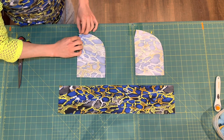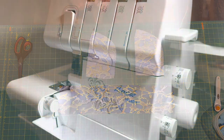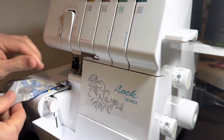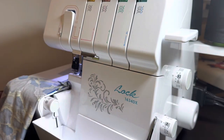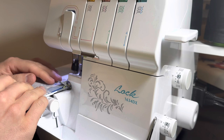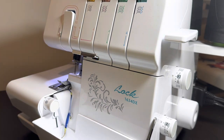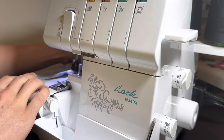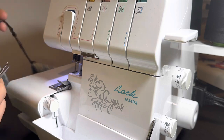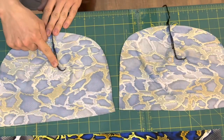Then we're going to head to our serger. Using a 3/8 inch seam allowance, we're going to serge from the opening of the shaping cut out to the point and then off the fabric. If you're a beginner, the standard seam allowance is 3/8 of an inch, and typically that runs right along the edge of the throat plate of the serger, but you may need to measure or double check your manual depending on your specific machine. Now we're going to do the same thing on the second piece. This is what you'll have after you've sewn those shaping darts.